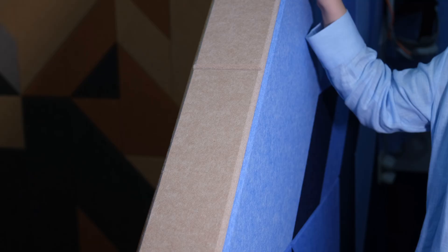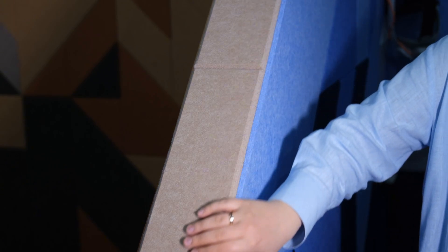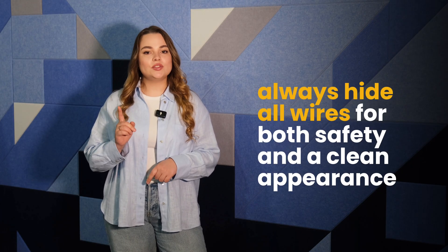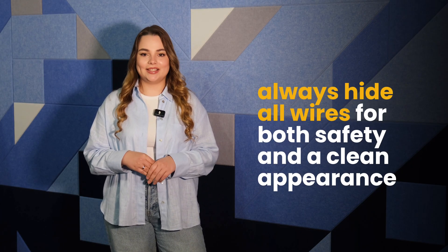This approach enhances tracking while maintaining a visually appealing look. The large and small walls are constructed using a combination of drywall, foam rubber, and felt panels. Drywall is affordable, easy to work with, and ideal for hidden wiring. Always hide all wires for both safety and a clean appearance. In the future, we plan to switch to chipboard, which is more durable, allows for a better structured wiring system, and is easier to replace if damaged.